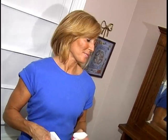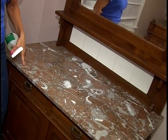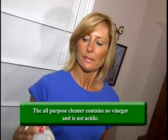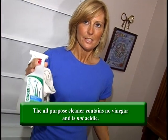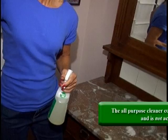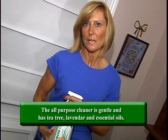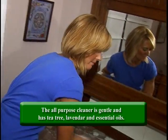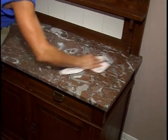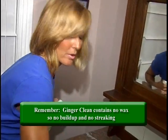Now we're in the bedroom and we have a real marble countertop on this dresser. This is a big no-no: when you clean marble, you cannot use anything acidic. Vinegar is acidic and it's in the window cleaner, so we're not going to use that one. We are going to use the all-purpose cleaner, which has a neutral pH. Spray it on and wipe it off — no residue, no streaking, no etching.